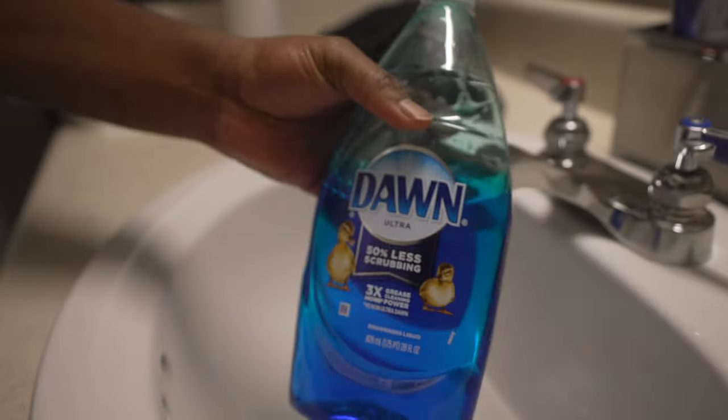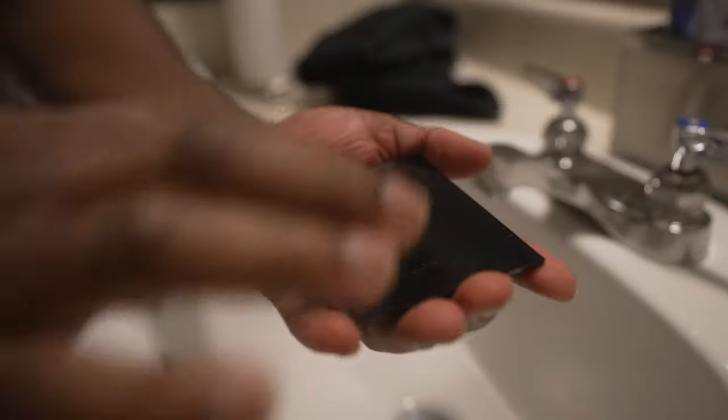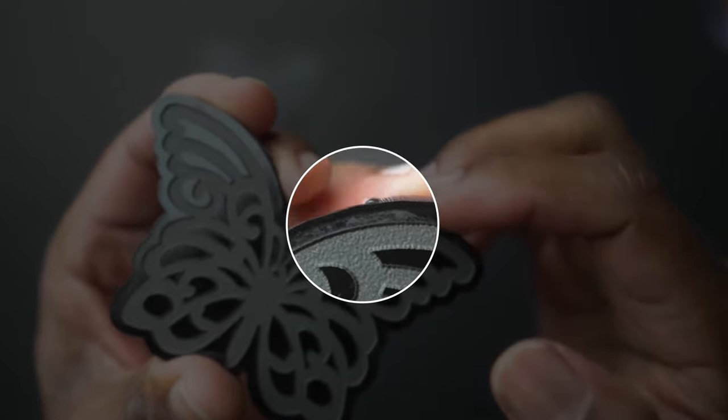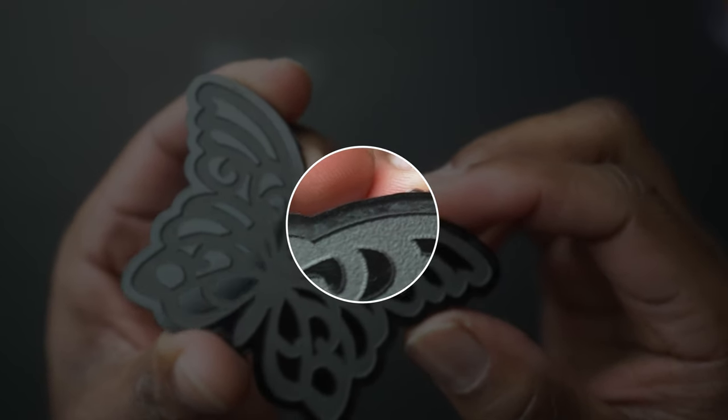When it comes to cleaning acrylic, I know a lot of people use the Dawn soap method. I have tried that. It's basically when you take the masking paper off, you rub some Dawn soap on it, and then you engrave. But the problem I have with the Dawn soap method is after it dries, it still leaves burn residue on the acrylic.